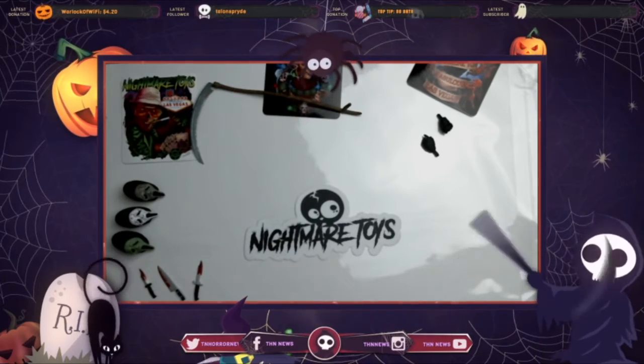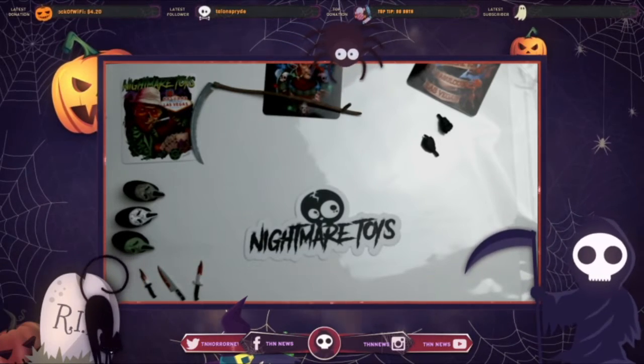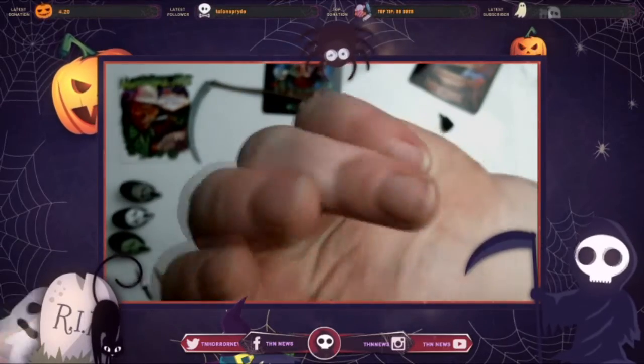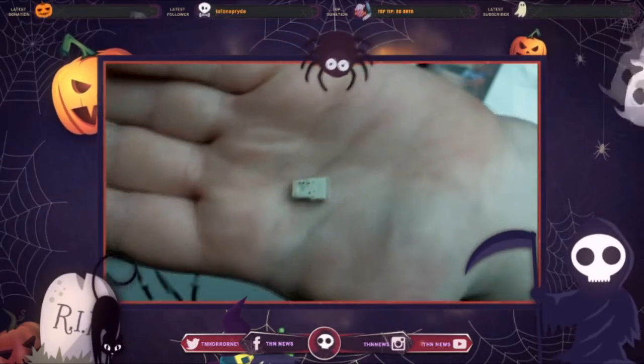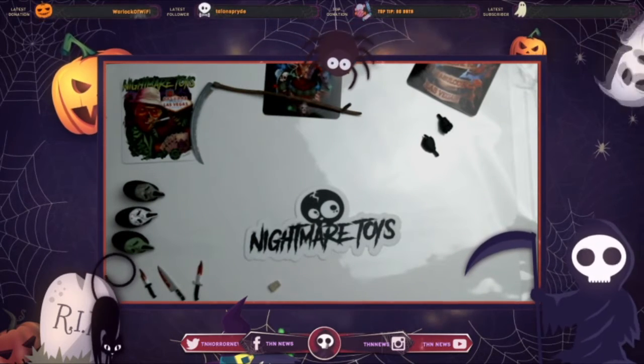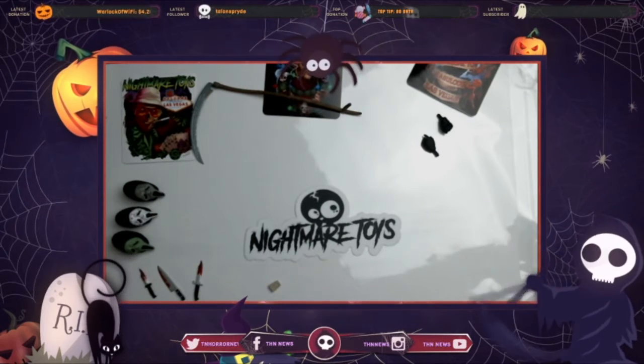Here is — it's very tiny — this is the voice changer. The voice changer that they use in the first one, I'm pretty sure — or I think it might be the second one.